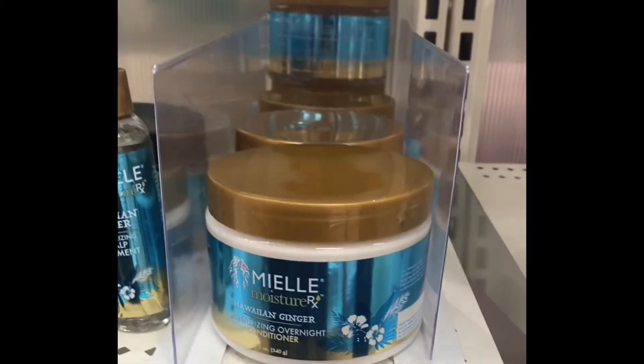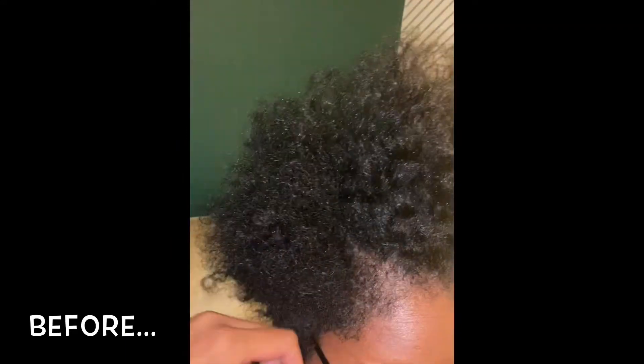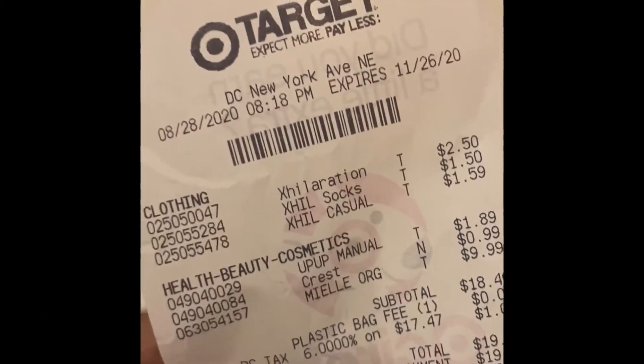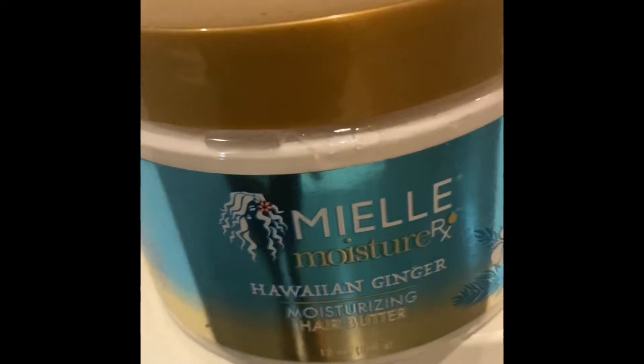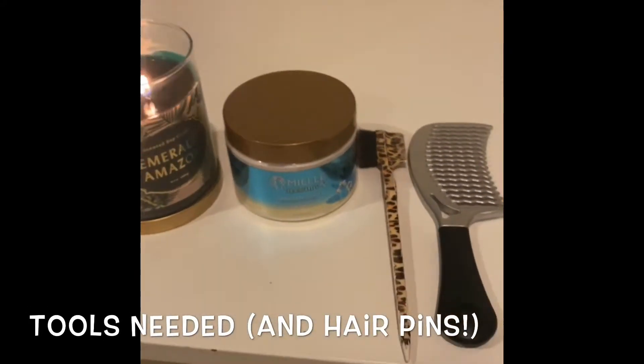Hello beautiful people! I'm about to show you how to use Miel's Moisture RX Hawaiian Ginger Hair Butter on natural hair to create a beautiful style. The first thing you're going to need is obviously Miel's Moisture RX Hair Butter, a rat tail comb, and a detangling comb.